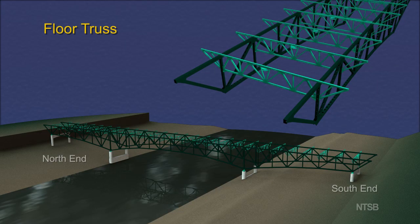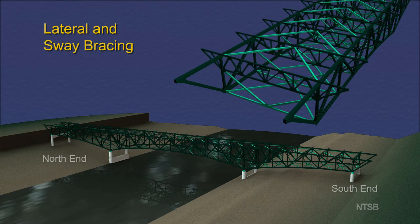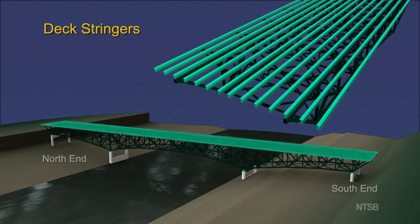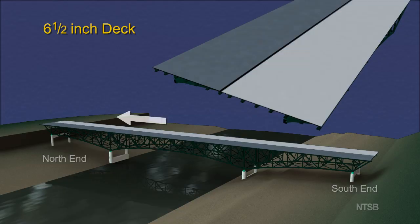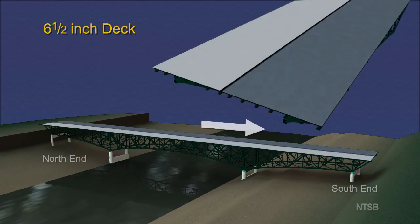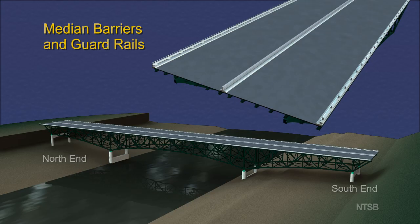Floor trusses extended between the main trusses and supported the bridge deck. Lateral braces and sway braces were attached at each node to stabilize the structure. A series of 14 deck stringers were located above the upper chord of the floor trusses to support the reinforced concrete deck. The deck was originally designed to be 6½ inches thick with two slabs, a slab for the northbound lanes and a slab for the southbound lanes, and included median barriers and steel guardrails.